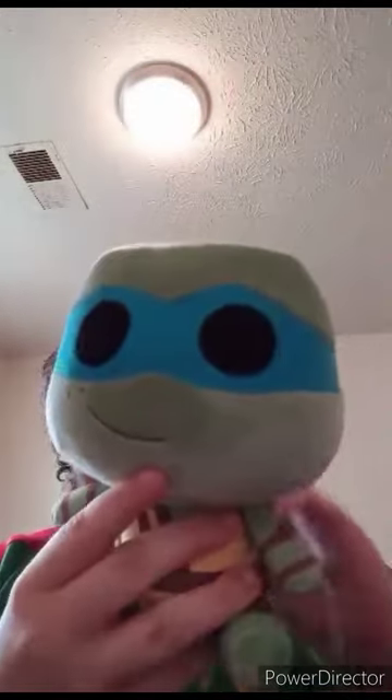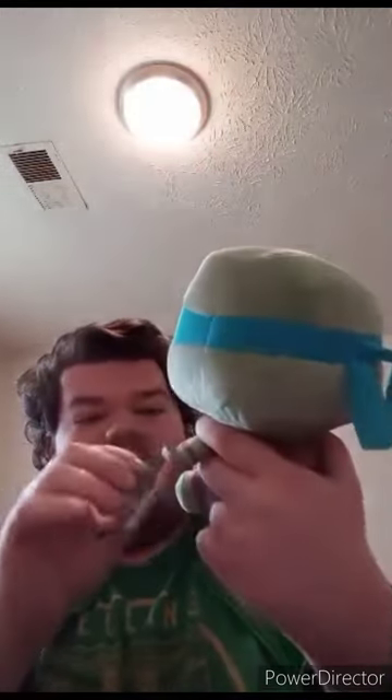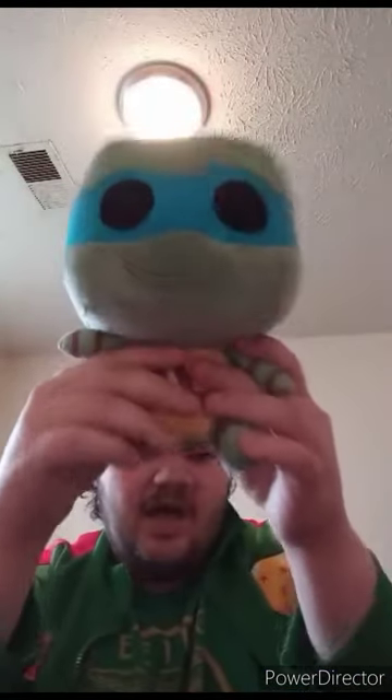Here he is. I'm gonna do a comparison with the Mutant Mayhem one I reviewed two months ago. Let's go ahead and take the tags off and see what it looks like without the tags on. This plush unboxing plus review is gonna get a hundred out of a hundred.